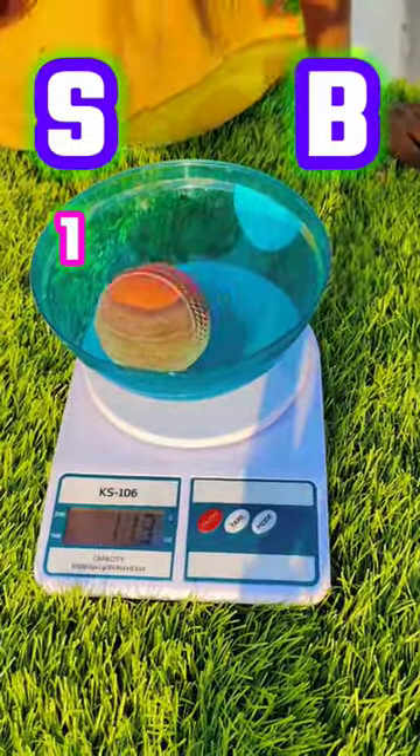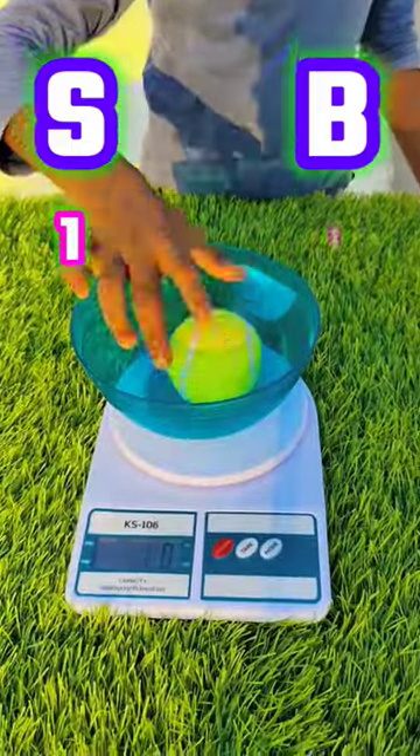First, we are going to look at the weight. The stemper ball is 113 grams, but the boost ball is just 83 grams. That's one point.